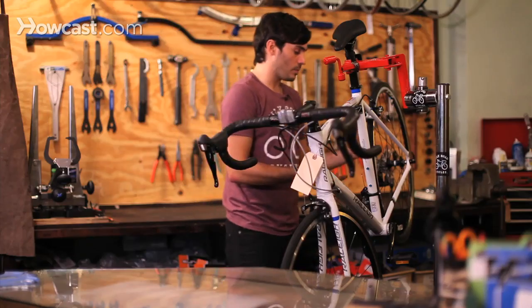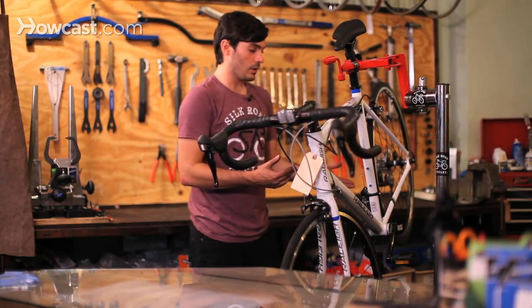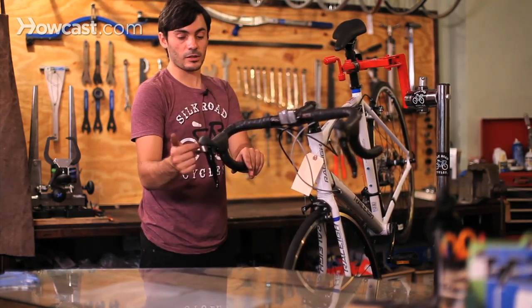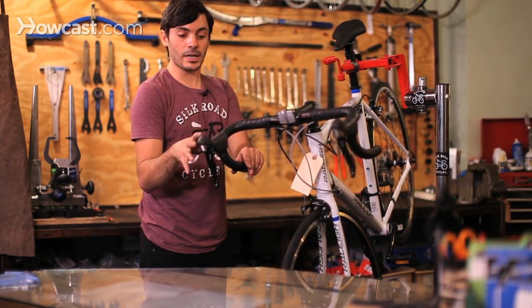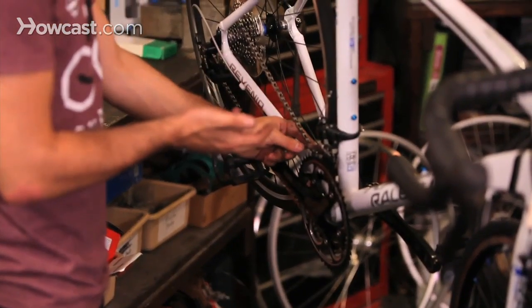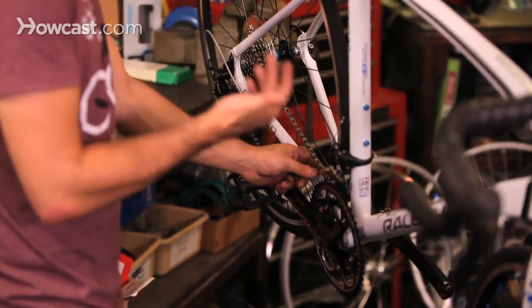It could also be that your derailleur is either worn out or broken, or the shifter is broken. Sometimes the shifter's internal mechanisms break down over time and just stop working properly. And the derailleurs as well — over time, using them a lot, they just start to wear out.